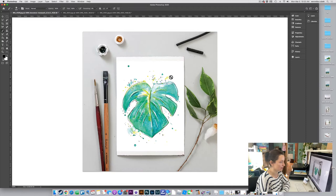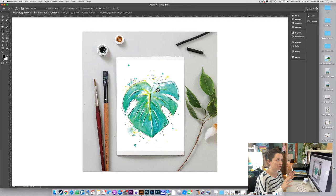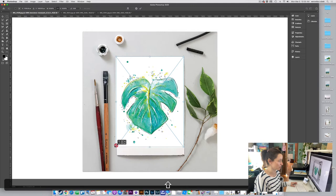I pressed Enter to set it in place. Keep in mind these are all pixels, so if you scale it down way too small and then press Enter, and then you want to stretch it back out, it's going to be more pixelated and you won't have the greatest quality. So I'm going to delete that and bring it in again, scaling it down but not too small.